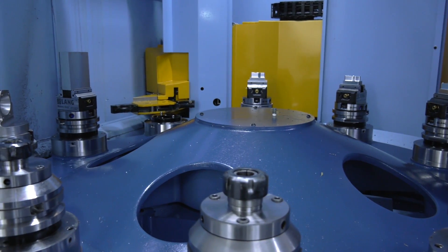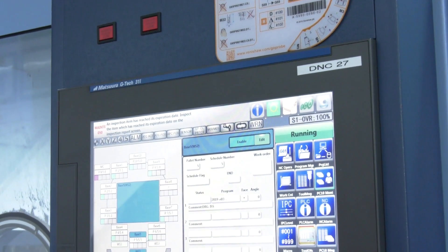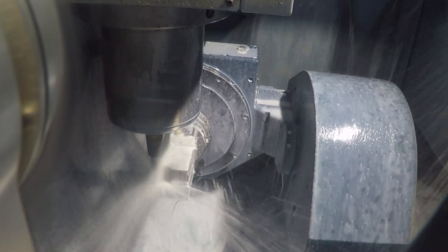Why did you gel with it — is it the functionality, the touch screen? Yes, the touch screen is very easy to navigate your way around the software. Everything's there in front of you. On the other machines, sometimes you have to dig in a little bit to find what you need.